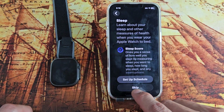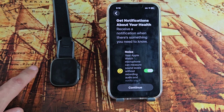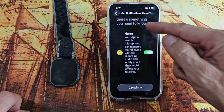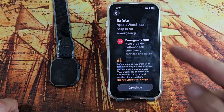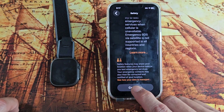For sleep, I don't need a sleep schedule so I'm going to skip that — but I do use my watch to track how many hours I sleep per night. Get notifications about your health — read through that; I'm good with having it toggled on, so I'll tap continue. Emergency SOS — read through that and tap continue.